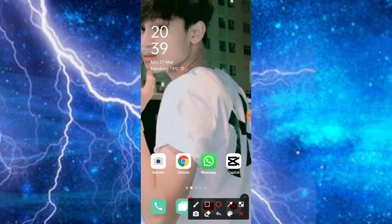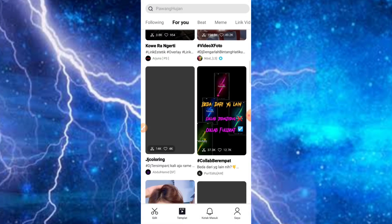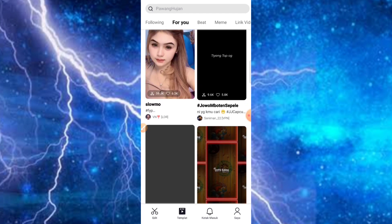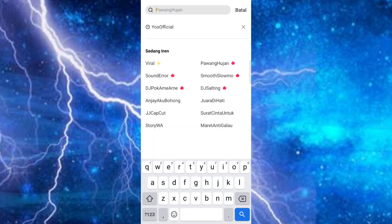Kesempatan kali ini kita akan editing jeruk-jeruk ya, menggunakan DJ versi Jawa yang lagi viral. Di sini kita seperti biasa menggunakan aplikasi CapCut, dan khusus buat teman-teman yang masih pemula, karena di sini kita akan editing secara cepat. Kita cukup menyiapkan beberapa foto saja, kemudian kita bisa editing menggunakan template dan tanpa watermark.